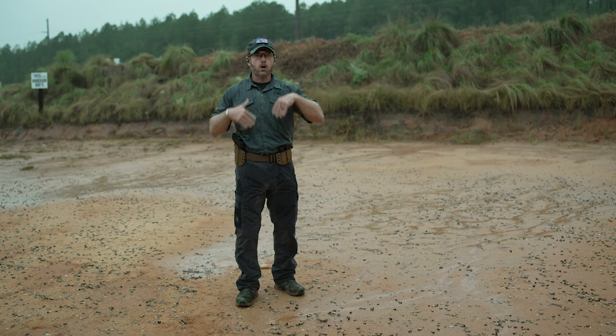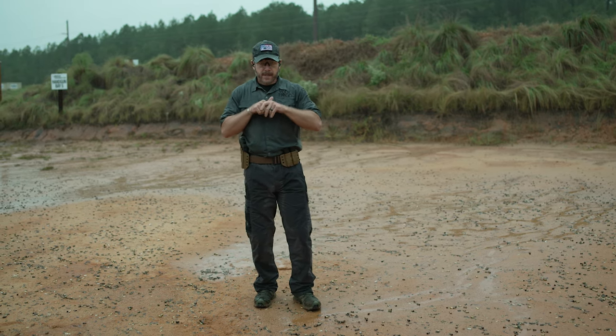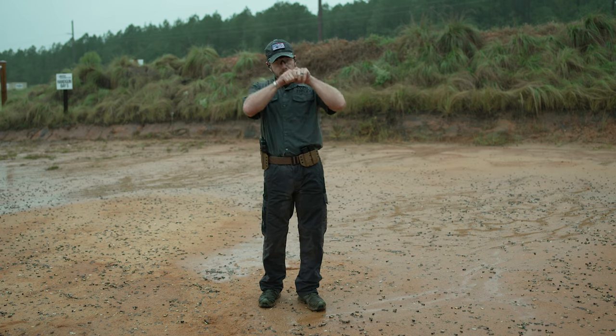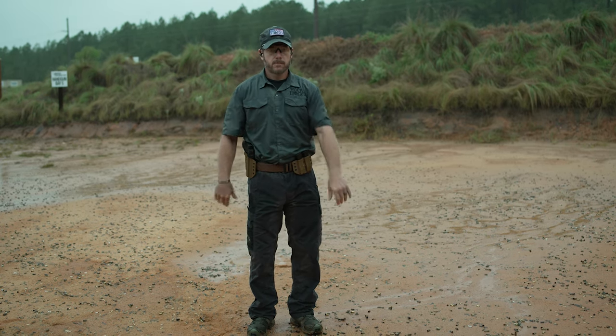This is where dry fire training comes in — you can work all these things out prior to even getting to the range. What you want is that smooth, methodical movement, because what I don't want is when I'm walking for the dot to be bouncing or the iron sights going up and down, which would prevent me from engaging my target effectively.